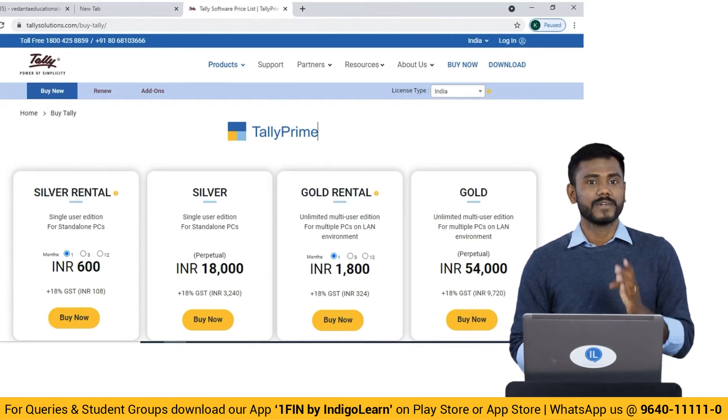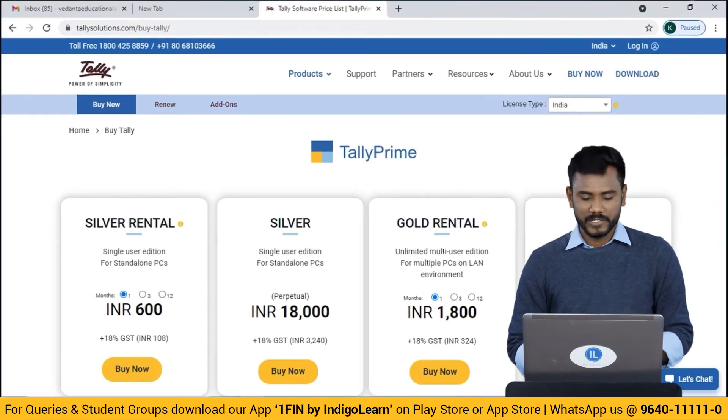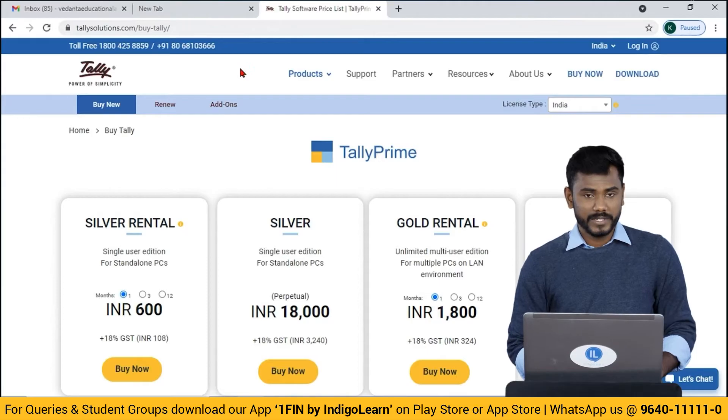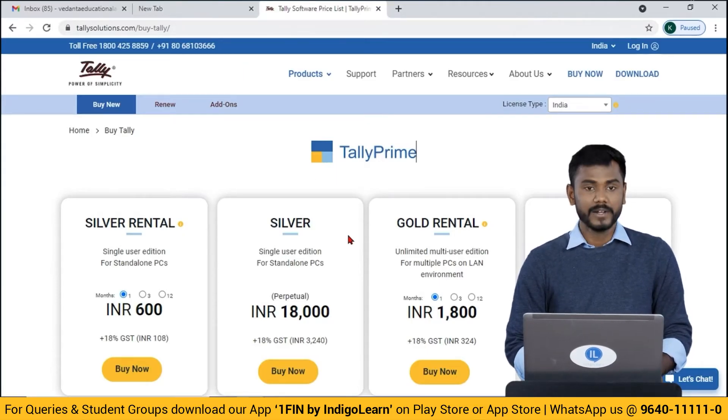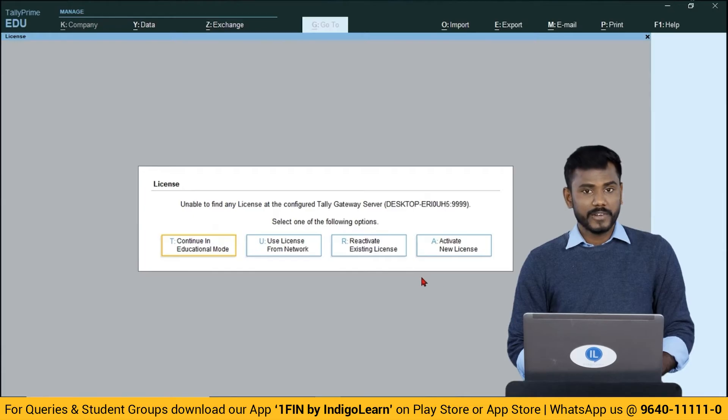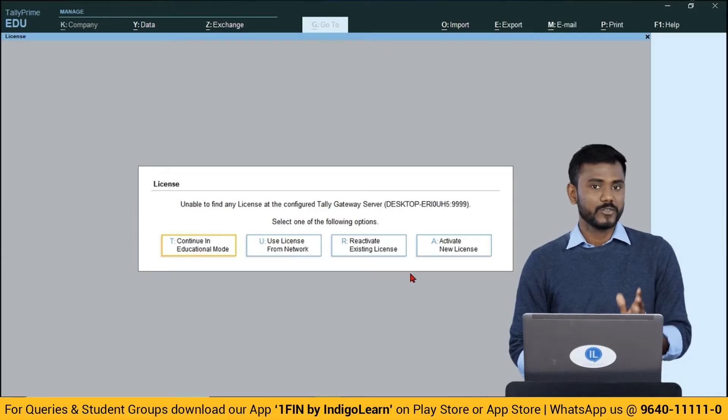This is the Tally official website where you can buy the Tally application. As soon as you make the payment, you will receive an activation key and serial number by email. Using that activation key and serial number you can reactivate your license. But as of now I'm going to use a very simple trick to activate a license for a small period for your practicals.